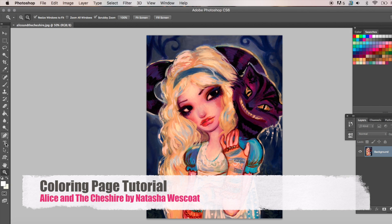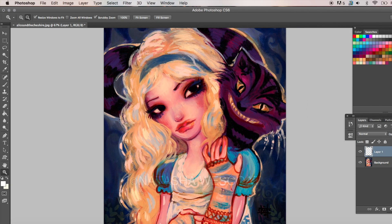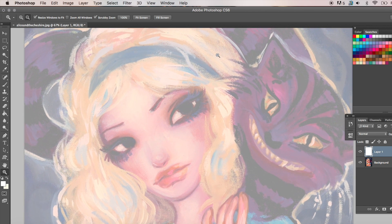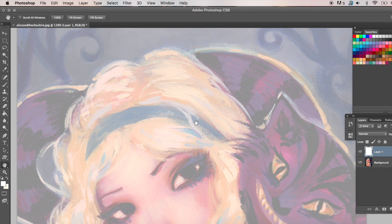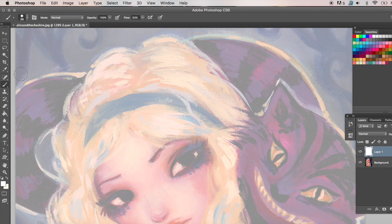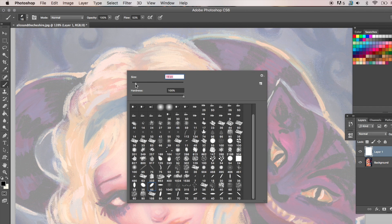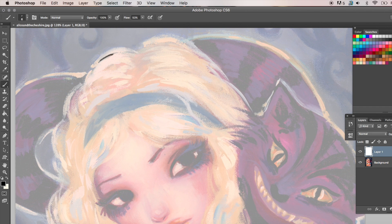Hey guys, Natasha Westcoat here. We are going to learn how to use Photoshop to create a coloring page from our own original artwork. Right here, I'm going to use my Cheshire and Alice from my Alice in Wonderland series. It's an original painting I did around 2013 to 2014, and I'm going to create a coloring page from this.